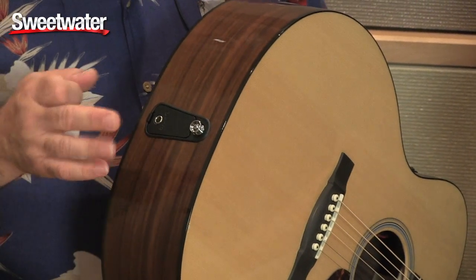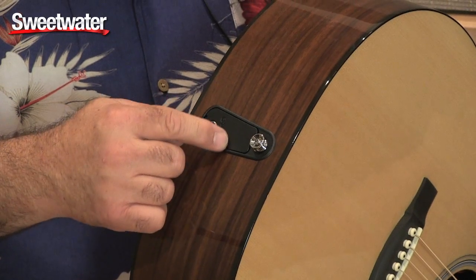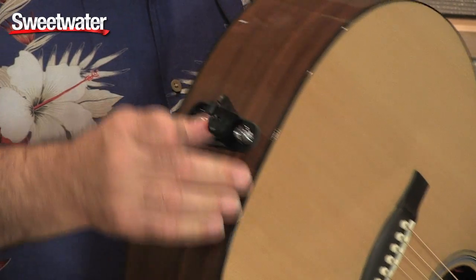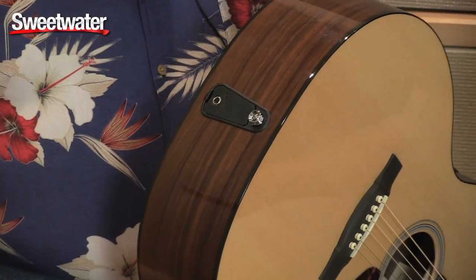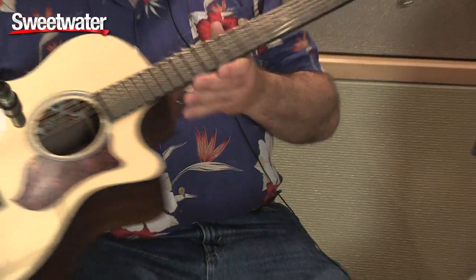You can tune it plugged in or unplugged. The battery is located at the end of the guitar — it's very easy to change if you're at a gig and need to do it in a hurry. It's all right here in the performing artist series.